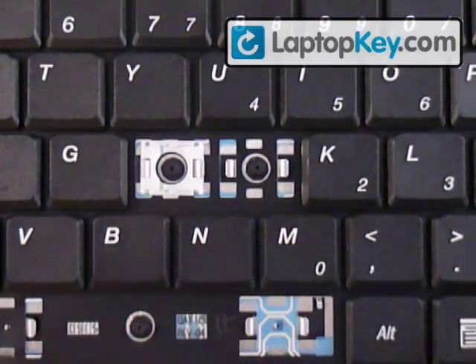This is the installation video for your keys onto the keyboard.